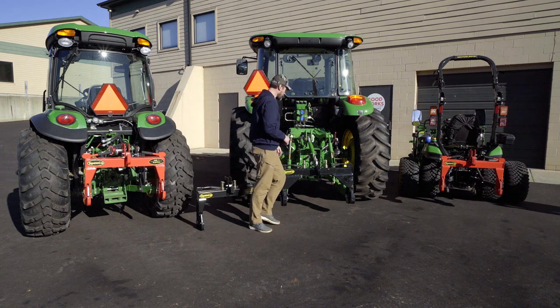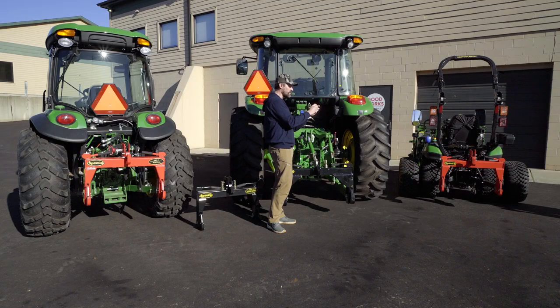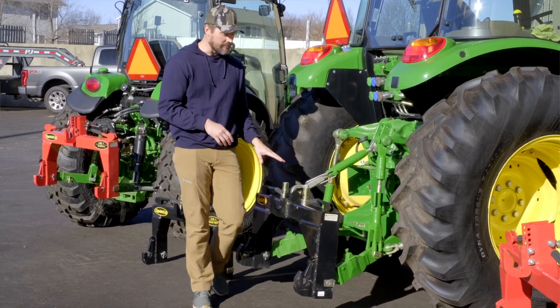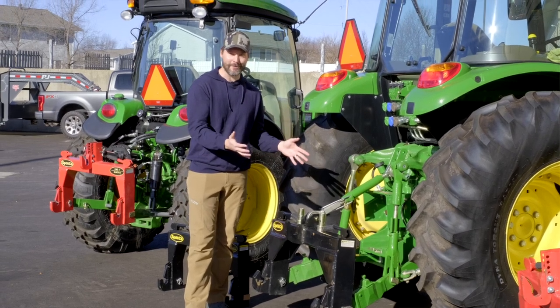Over here on the Category 2 quick hitch, you are going to get a set of bushings again. And if you have the clevis style that has two pieces of steel with a pin in between, this doesn't work on there, but there are a lot of attachments out there that do use this style of bushing. You are also not going to get the top pin on this version either — so make sure you pay attention. It's going to be a little bit bigger pin size, a Category 2 pin size, that you want to have for your Category 2 quick hitch.